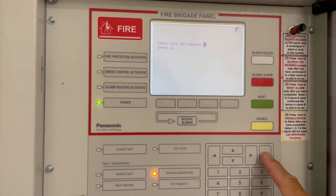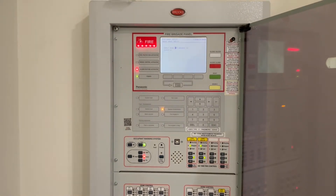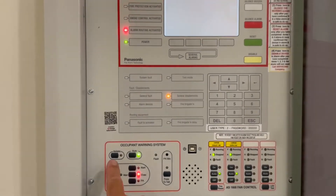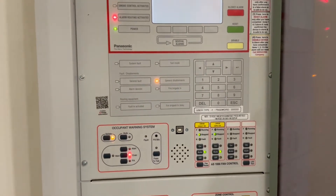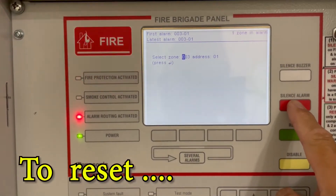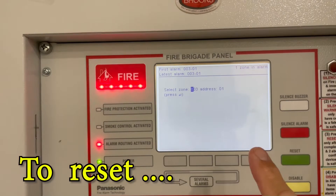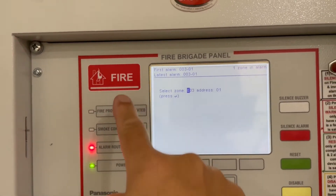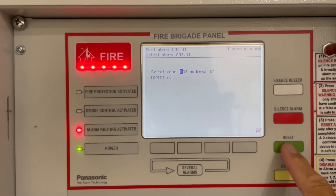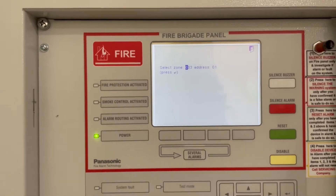The alarm goes off — isolate the noise. Then to reset: press the silence alarm first. If you don't press the silence alarm first and you press reset, it will not do anything, because that light should be steady before you can reset. Pressing silence alarm steadies the light, then press reset. All clear.